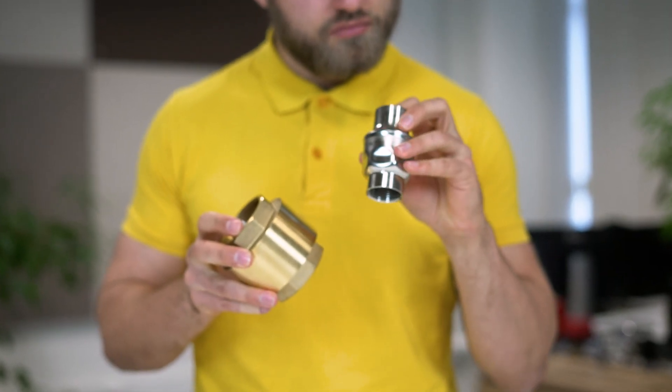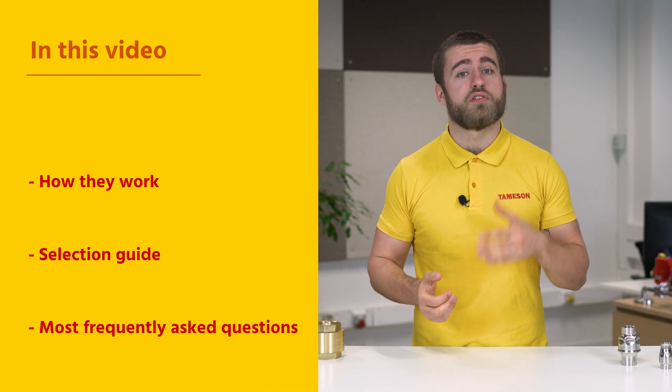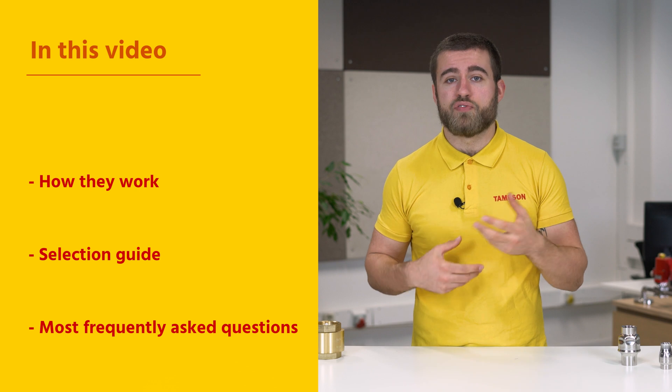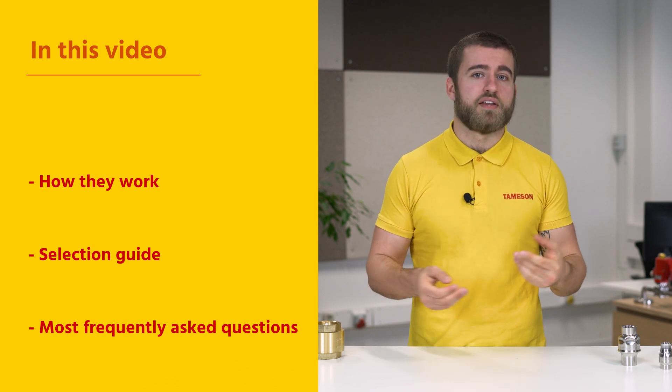Hi, I'm Max, an engineer at Thameson. Today we're going to talk about check valves. These products can be bought from Thameson, your online resource and e-commerce shop for all fluid control products. In this video, we'll discuss how check valves work, give you a selection guide, and give answers to the most frequently asked questions. Let's get into it.